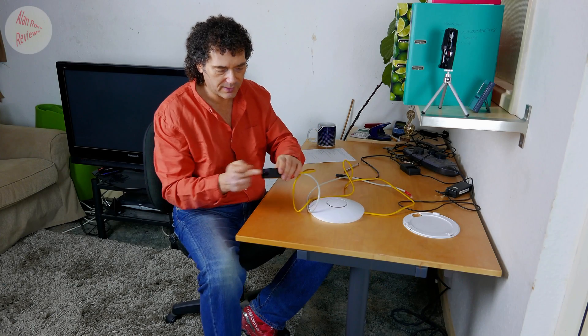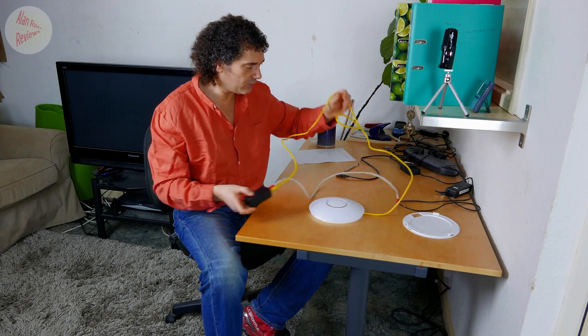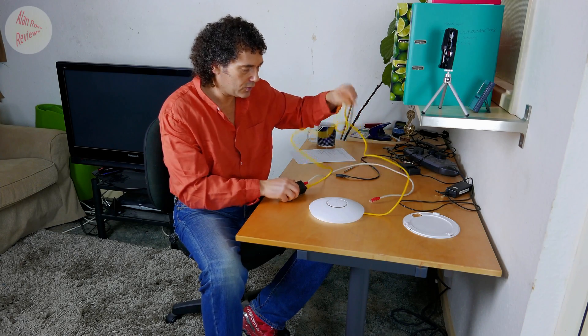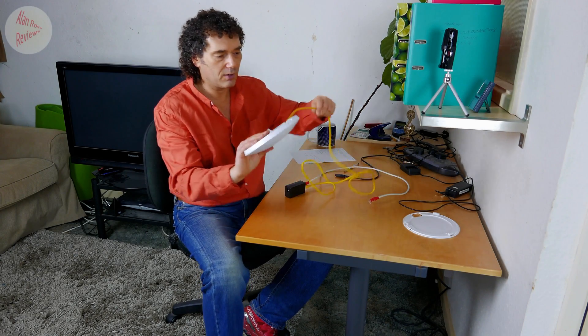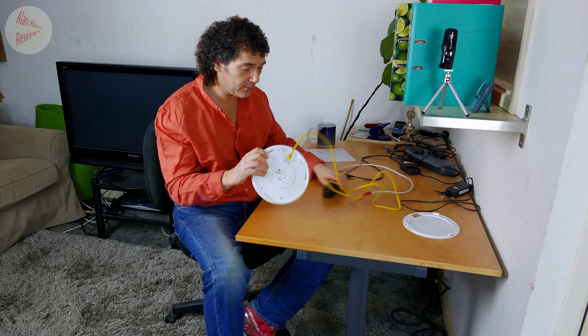The power is coming in from your electric socket, so you're not limited by needing a socket anywhere near the dish. You can have as much run of cable as you want, so you can basically put these anywhere — they're great.